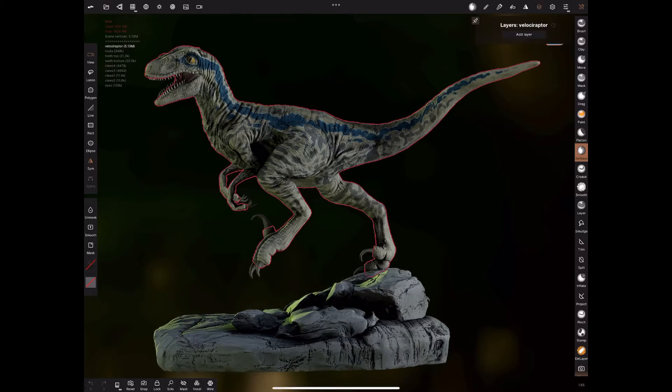Before you export, it's probably worth checking to make sure that you don't have any layers on. Layers can cause problems sometimes. So just go through, check there are no layers, bake all the layers down, merge all the layers down. It just saves any problems.